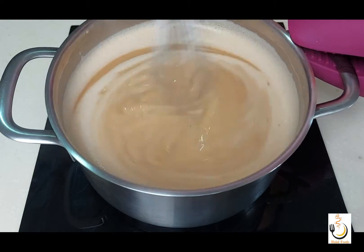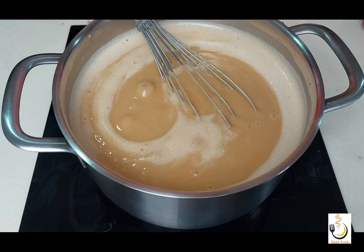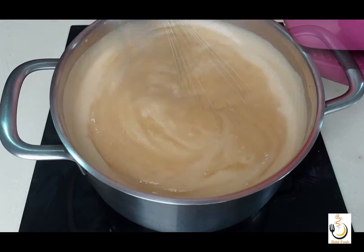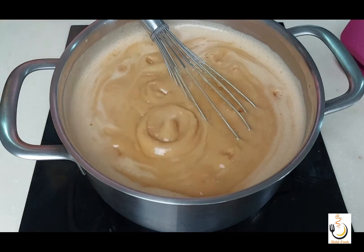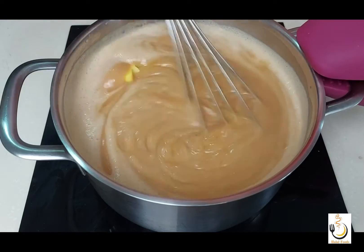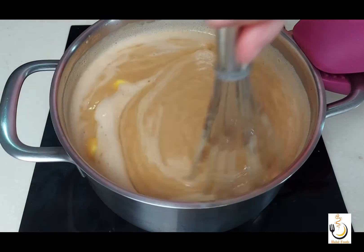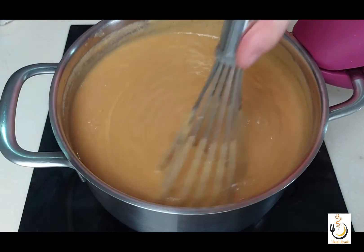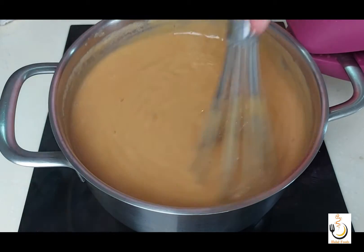When it starts bubbling and starts to thicken, I'll add a teaspoon of vanilla extract, and finally a third of a cup of butter. I'll mix it very well until all the butter is melted. It really smells so good, and this is our toffee pudding — ready to assemble.